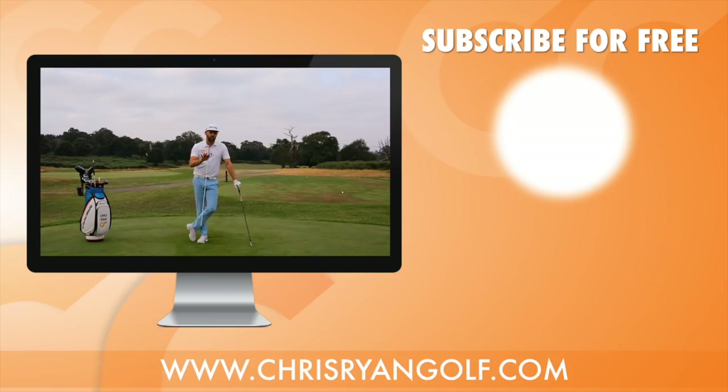Thank you very much for watching — hopefully there was something in there which can help you next time you practice or play. There's a comment box down below, a like button, and over here my logo — click that to be a free subscriber so you won't miss any of the upcoming content. Thank you once again for watching; we shall see you back here again soon.